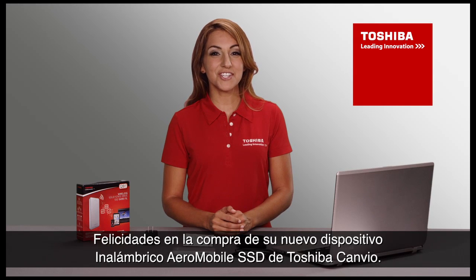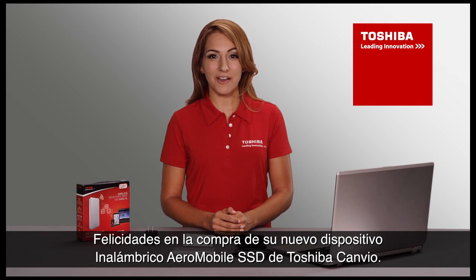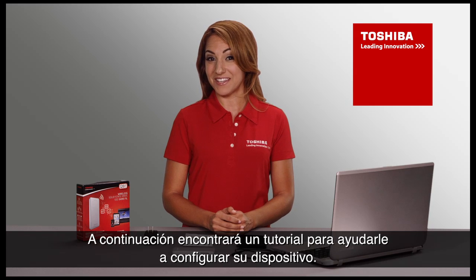Congratulations on purchasing your new Toshiba Canvio Aeromobile wireless SSD device. Here's a quick and painless tutorial to help you get set up.